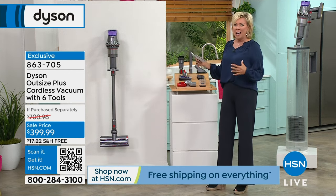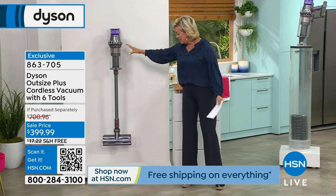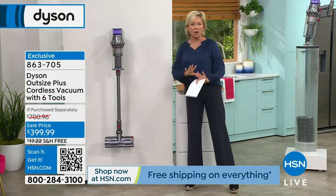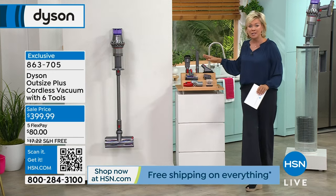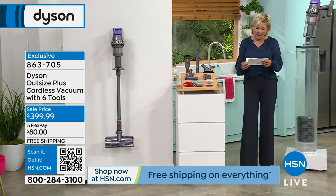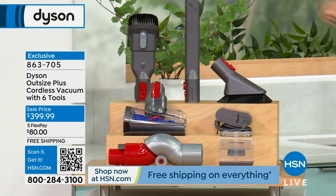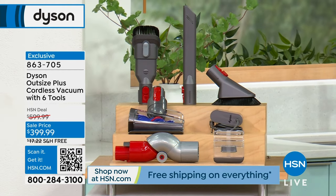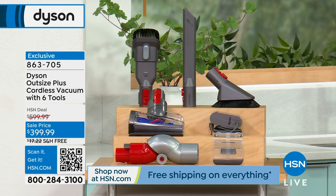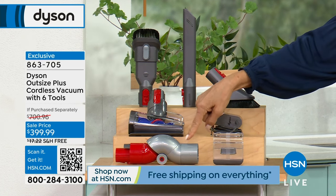This is the most incredible high-end vacuum with massive capacity in terms of the bin and the brush roll. Not only did we take this price down $200, we are giving you six incredible tools. All of these attachments are included. The one low-reach adapter tool alone is $60.